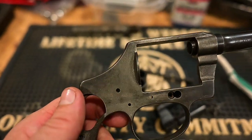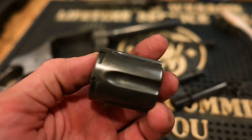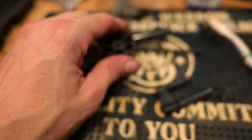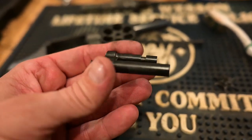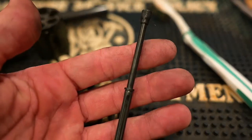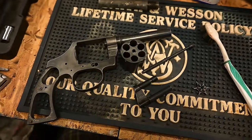Here it is with two coats of the Super Blue, along with the crane that came with it — that's just two coats. You can stop at any point when you get to where you want. The whole goal of this is to just protect the metal from rusting.